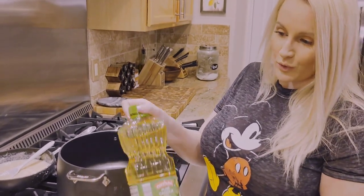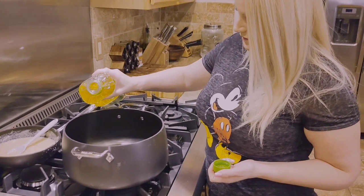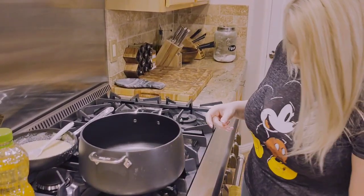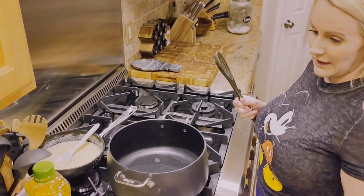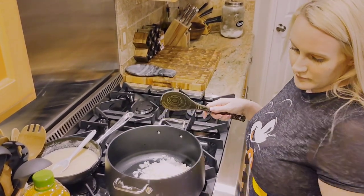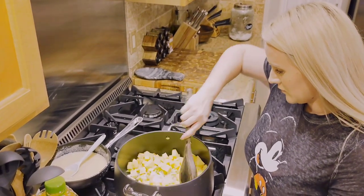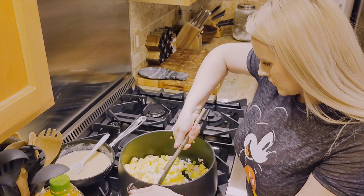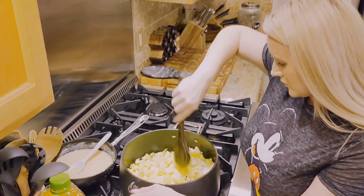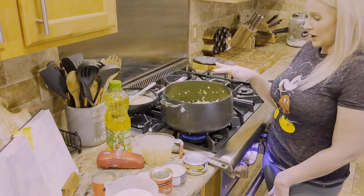You're going to heat your oil in the large saucepan. It says to use vegetable oil but I only had canola on hand, so I'm just going to use that — just eyeballing the two tablespoons. It says to heat the oil for 30 seconds, then add your onion, potatoes, and celery. Let this cook for about 10 minutes until the onions are translucent.